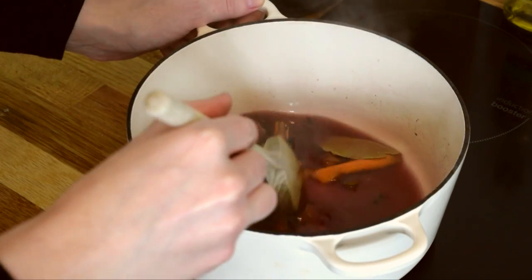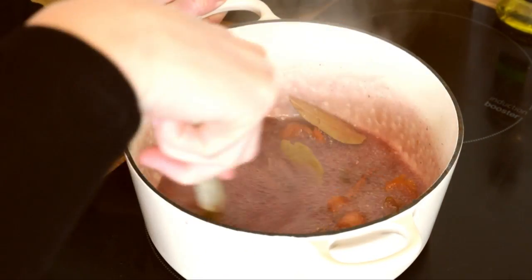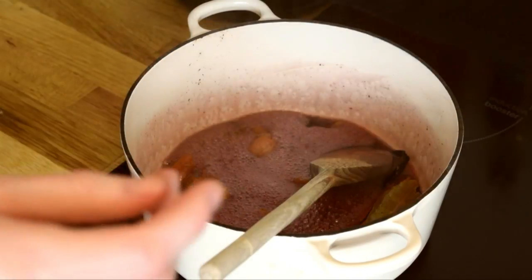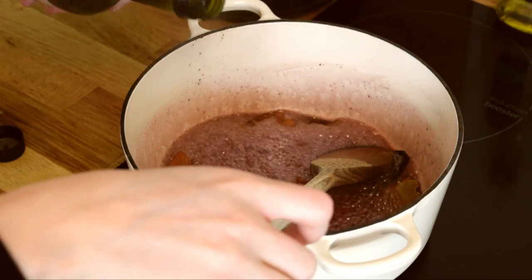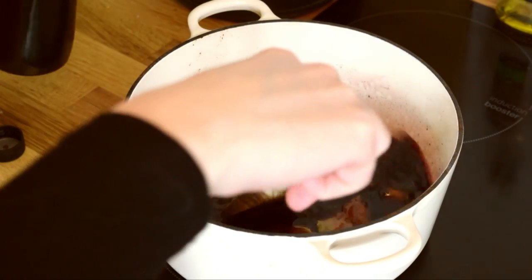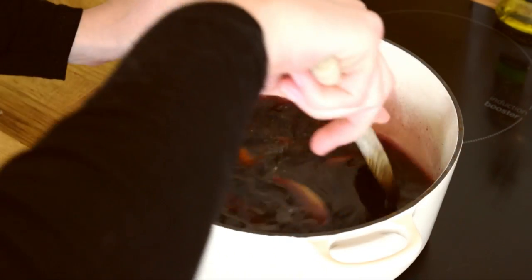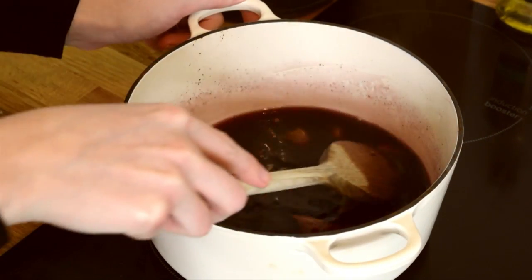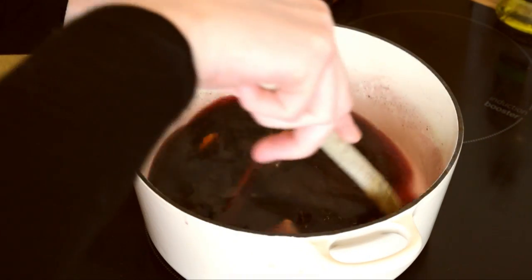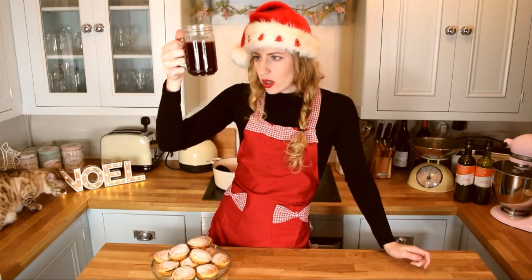Once your mulled wine has been boiling for at least five minutes and it's gone a little bit thicker in consistency — a kind of sugary syrup — this is when you can add the rest of your red wine. Do this a little bit at a time depending on how many people you're serving. Then just leave it for about five minutes for the wine to get to a nice warm temperature and to soak up all the flavor, and then your mulled wine is ready to go.